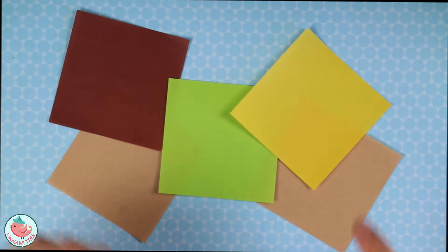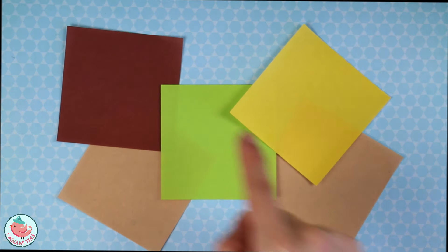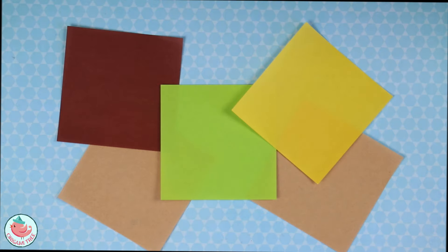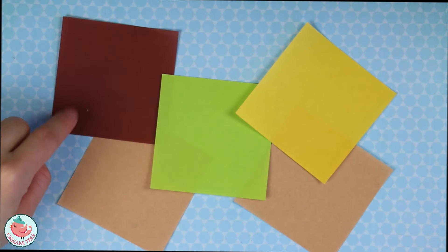To make the origami cheeseburger, you're going to need five sheets of paper. These are three inch squares. I'm gonna use this green one to make the lettuce, this yellow one to make the cheese, these two sand color ones to make the bun, and then this dark brown one to make the beef patty.